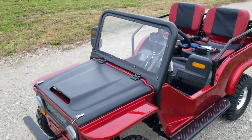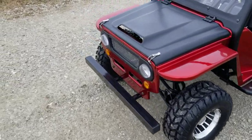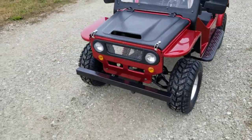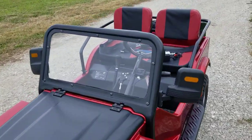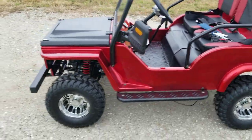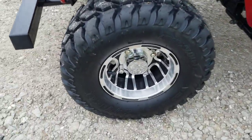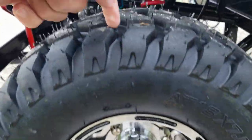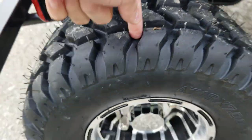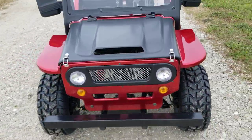Hey guys and gals, it's Gary here from saferwholesale.com, and today we're gonna do a little walk-around video of the G2 Safari Mini Jeep gas golf cart for sale from saferwholesale.com. This thing's got all kinds of goodies on it. As you can see here in the video, it's got a nice custom chrome rim and tire, and all kinds of nice tread right on the wheels. You also have your headlights and turn signals.